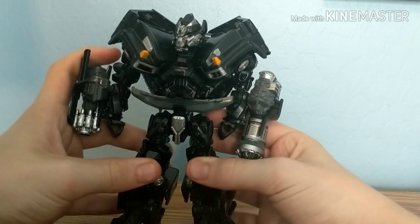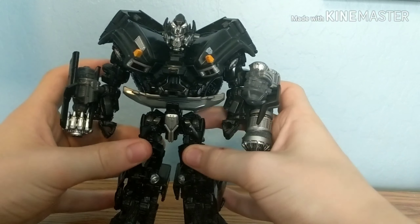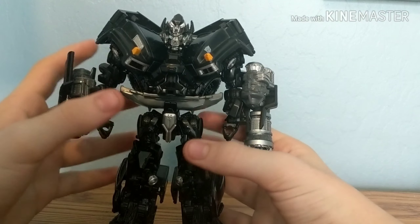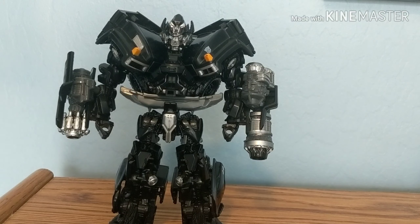I might display him with Brawl or Blackout if I can get them. At the moment I'm really focused on getting Studio Series Shockwave, Jetfire for leader class, Scrapper or Mixmaster for voyager class Decepticons, and then for Autobots maybe Sentinel Prime — though he's technically not really an Autobot at all.